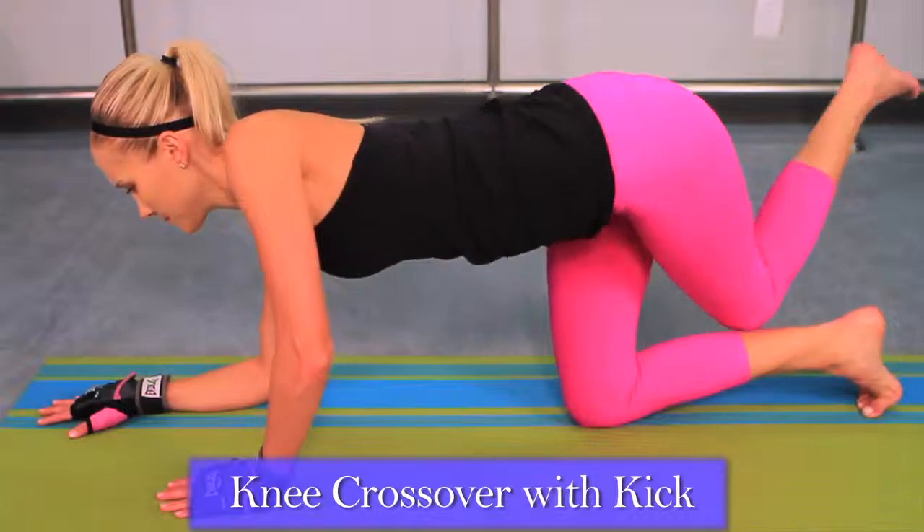This Burn and Firm workout is brought to you by Special K. Knee crossover to kick.